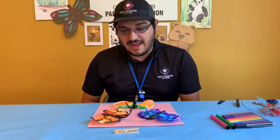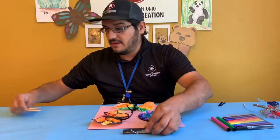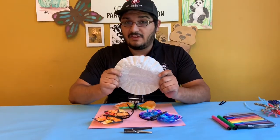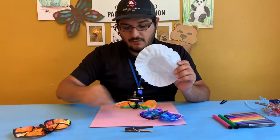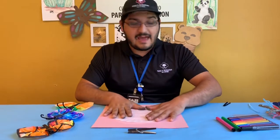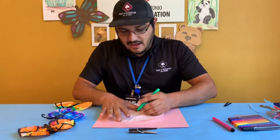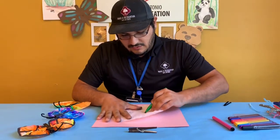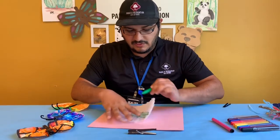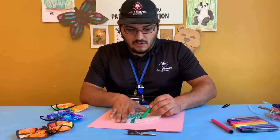For our butterfly, you're going to start again with your clothespin and color it the color of your choice. Then you will grab a coffee filter — these will be the wings of our butterfly. Lay it flat on your table and then, grabbing some markers, you're going to add color to the coffee filter. You can make a fancy design, you can scribble scrabble, but make sure that you add color to the whole filter.